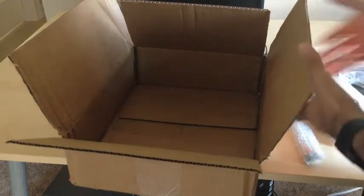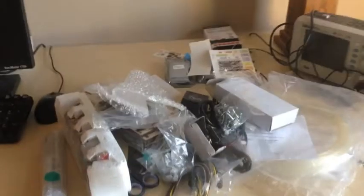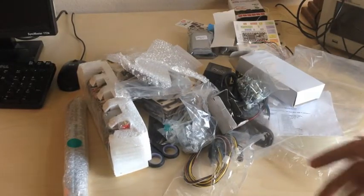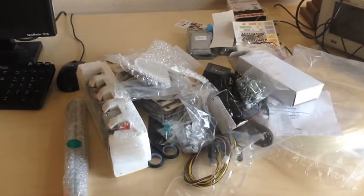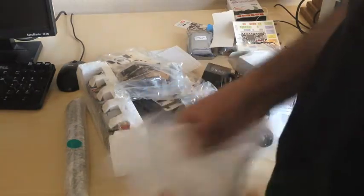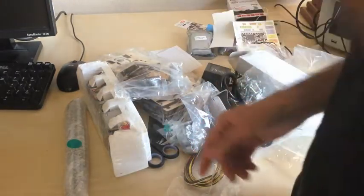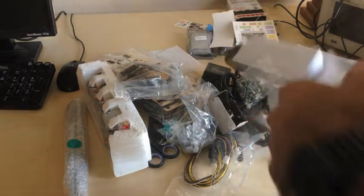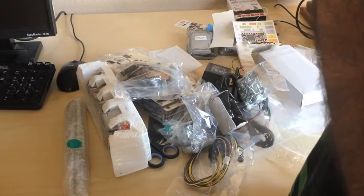So that's it for the unboxing. This is a Printrbot Jr. kit — it retails for about $399 United States dollars. It's open source so you can make your own if you're really into that, but I just bought the parts. You can get these assembled for an extra $100 — that's true with all of their printers. Just go to their website, Printrbot.com.